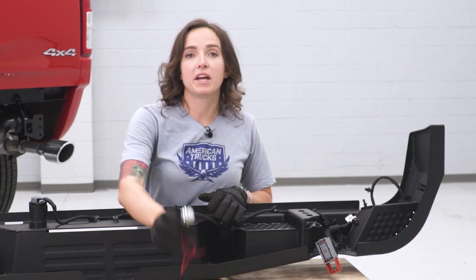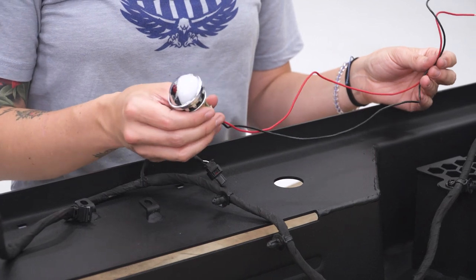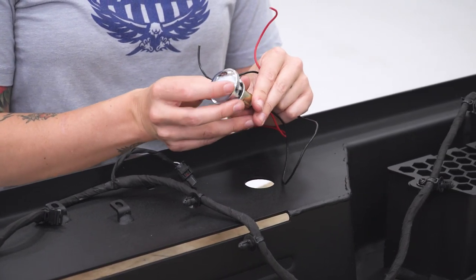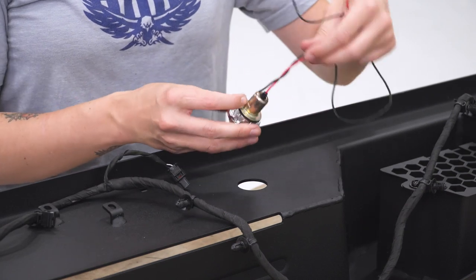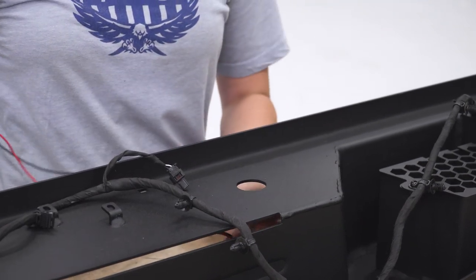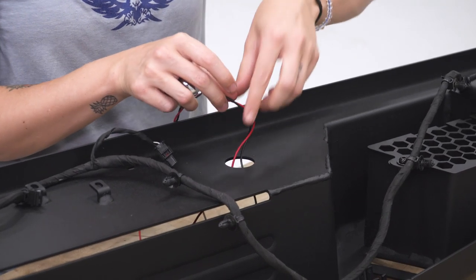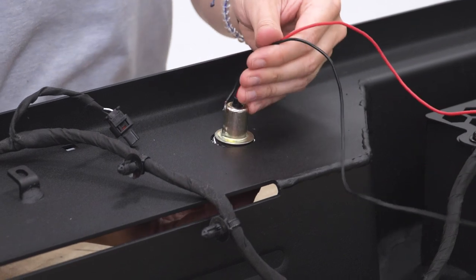Now we can grab our light and get it installed. You wanna be sure the light portion is facing in towards your license plate area — this will be opposite once it's installed in the bumper. Grab your wiring and tuck it through the hole, and then pop your license plate light into place.